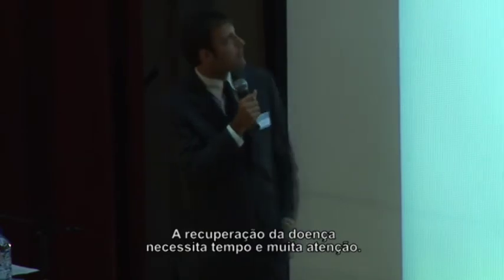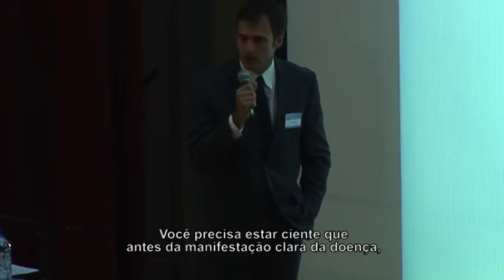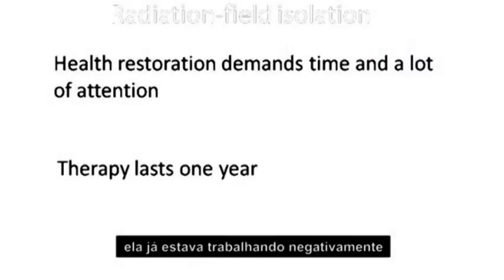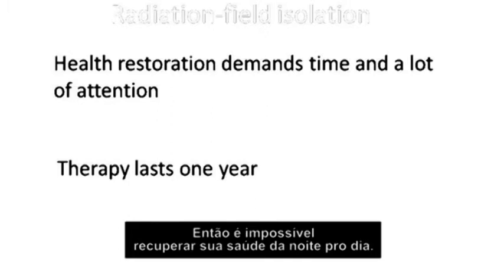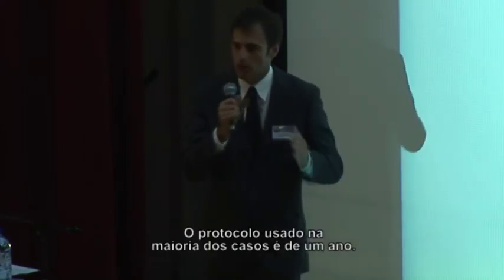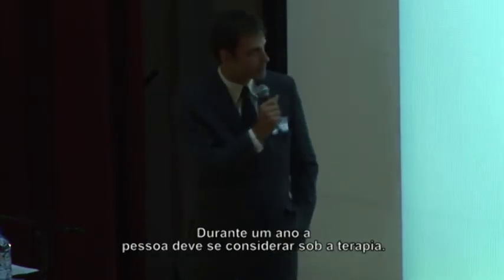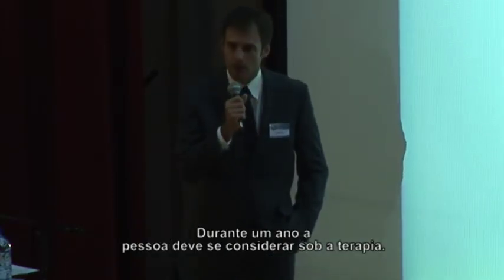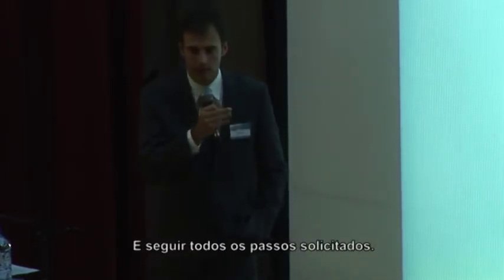Health restoration demands time and a lot of attention. You need to know that before cancer manifests in your body, it works for two years causing dysfunctions and all bad things in the body. So it is impossible to recover all your health overnight. The protocol used for most cases is one year. During one year, the person needs to consider themselves under therapy and follow all the steps we say to do.